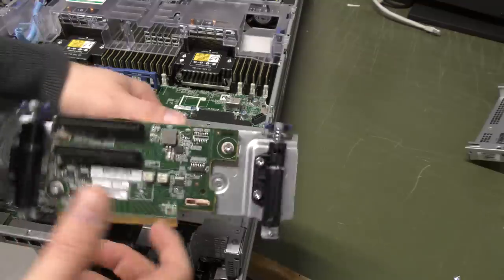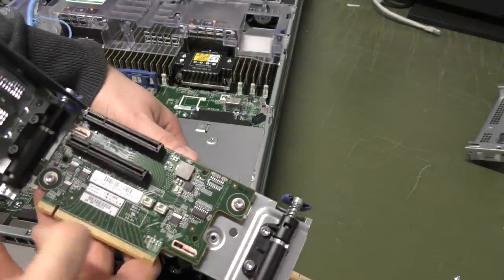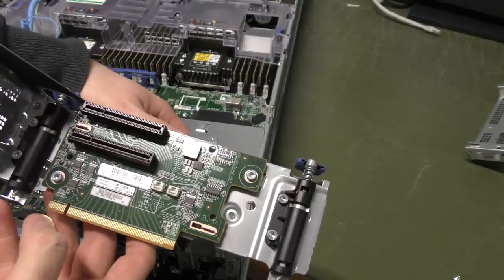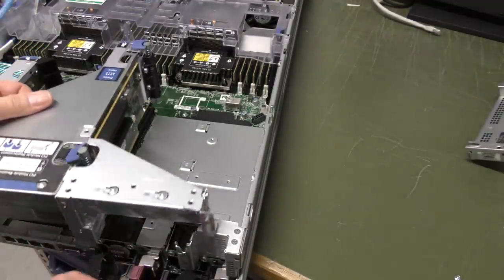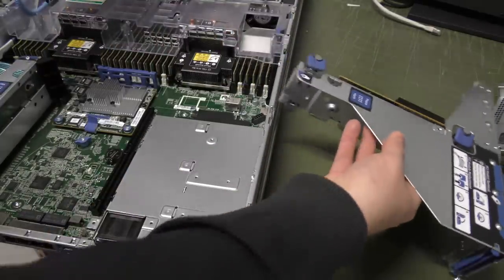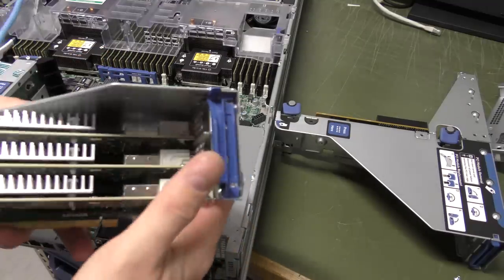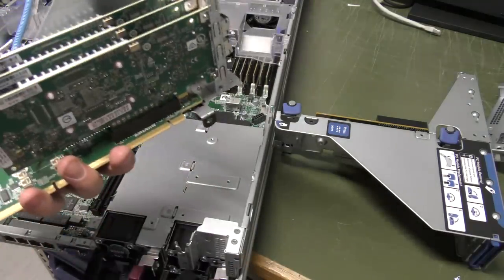There are some power outtakes — I'm guessing battery power, because there's a battery up front. But there's no riser card on the other side, so we need to take the riser card out of the existing riser and put it over into this one.